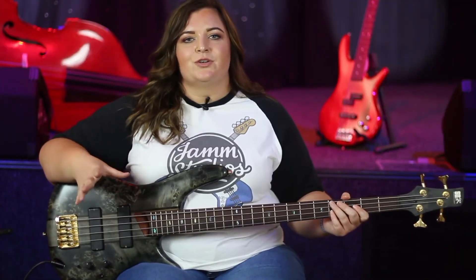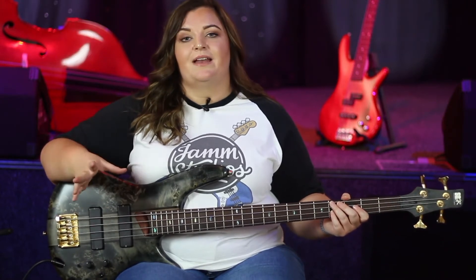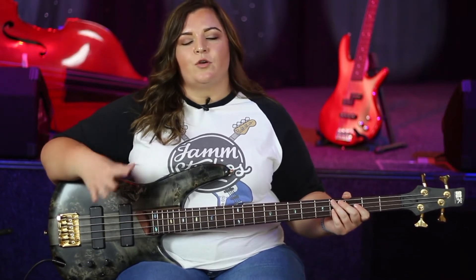Queen's Another One Bites the Dust is another iconic bass riff that everybody should know, whether you're a beginner, intermediate or advanced. It's really easy to play and you can adjust it if you need to for your level.